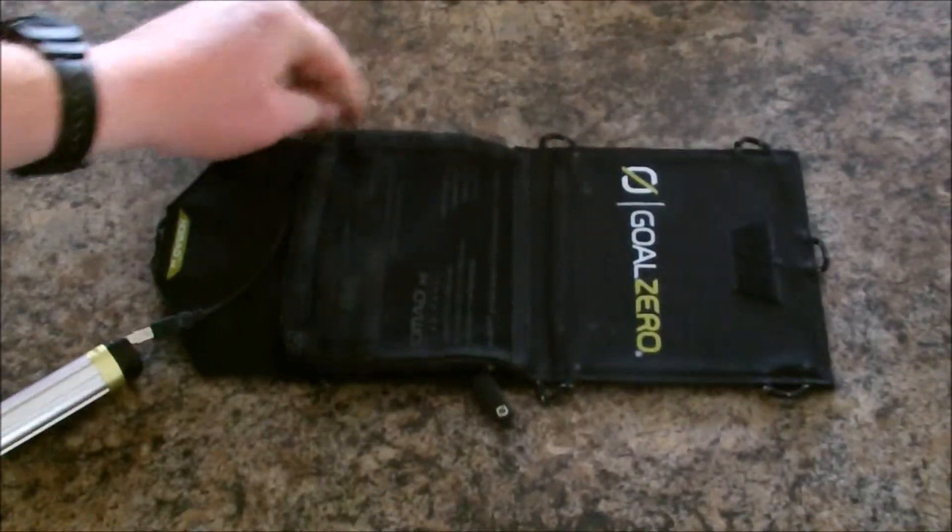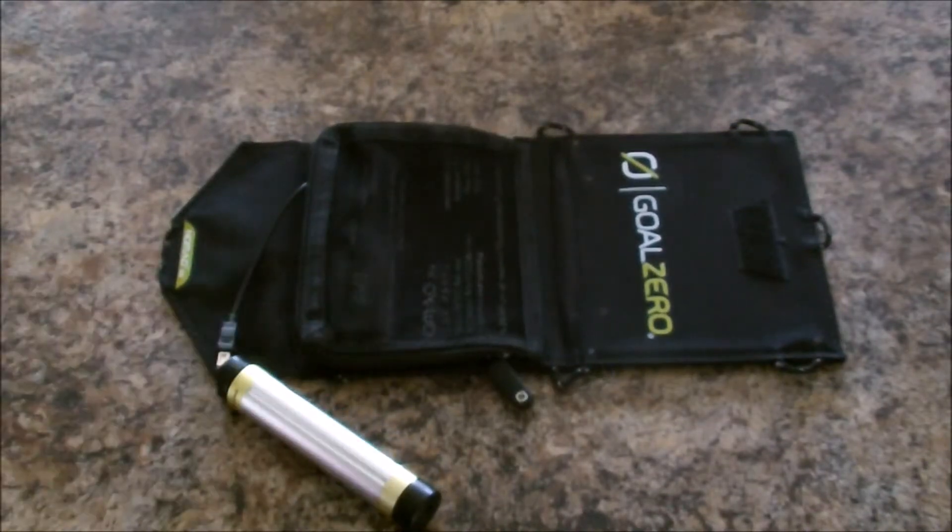So there you go — this is the Goal Zero Nomad 3.5. The kit is called the Goal Zero Switch 8 Solar Charging Kit. It combines the Switch 8 battery pack with a Nomad 3.5 solar panel, allowing you to gather and store solar power and recharge your devices almost anywhere. The best use for it is backpacking, since it's so light. Charge time takes between five and ten hours.